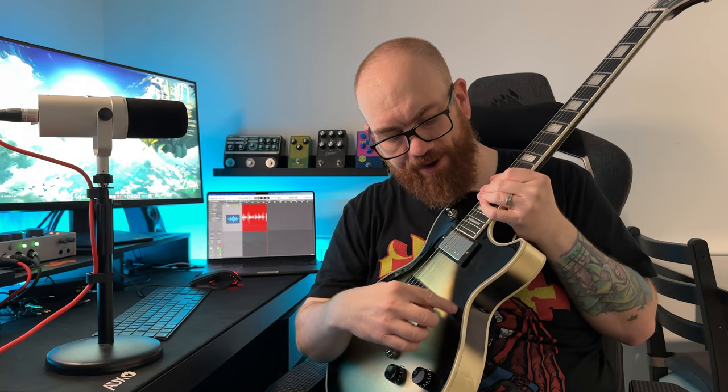The paint along the binding on the neck doesn't go in a straight line — it's kind of wobbly. There are a couple of little blemishes on the back of the neck, very minor but all the same, still not quite as good as the Jerry Cantrell.